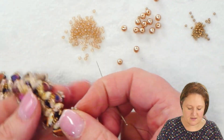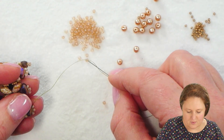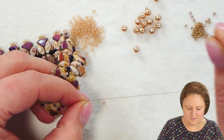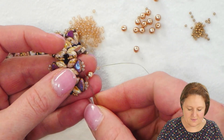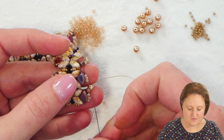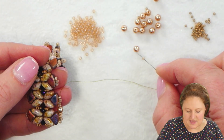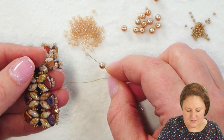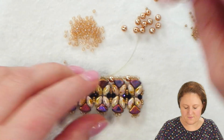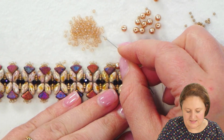Once I'm in position coming out of those three 11-0 seed beads, I'm going to pick up one 11-0, one pearl, and another 11-0. Then I'll move forward through the next set of three beads on top of the next Pi Duo and continue doing this until I get to the end of my bracelet — just spanning the gap between Pi Duos with a seed bead, pearl, seed bead sequence.